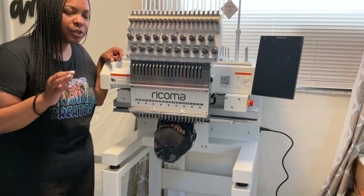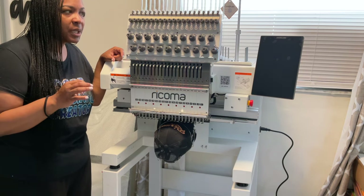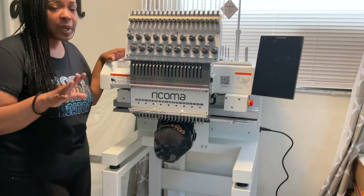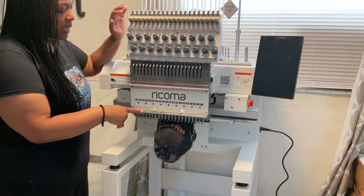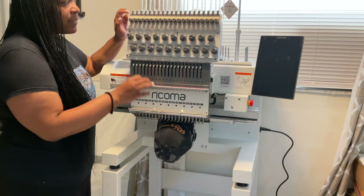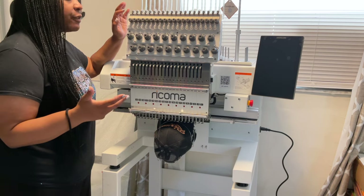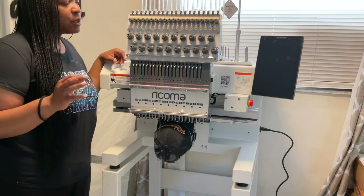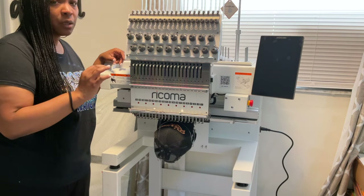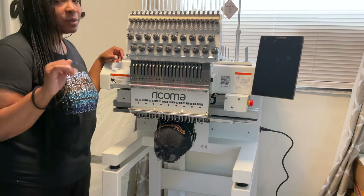I do want to recommend watching the training videos because you really need to know how to thread your machine, especially if you get a tension situation. Sometimes the machine just needs to be re-threaded — not the whole thing, but if you're working on, say, the 14th needle and there's tension, you may need to re-thread that one or adjust the knobs.